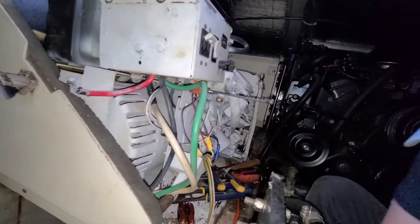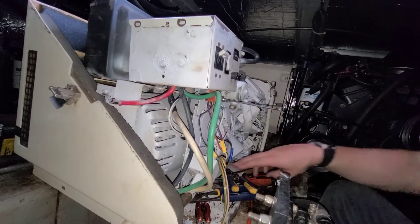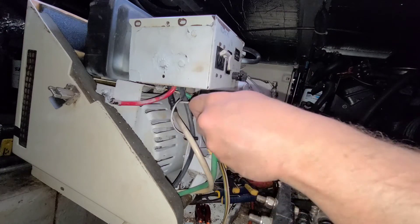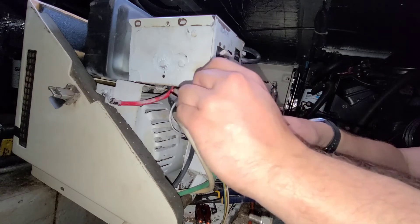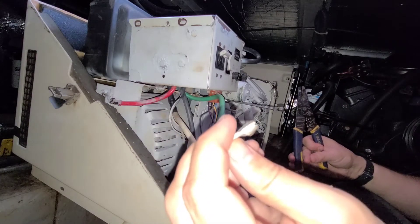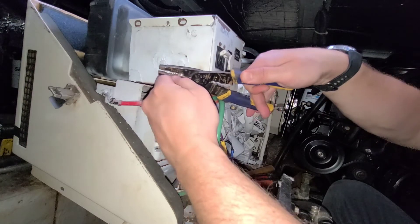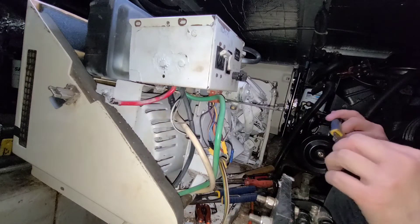Let's get this in a good spot where you can see what I'm doing. We'll take these completely off. We can cut that piece off and re-terminate both of these — we want to find a similar spade connector too. Let's cut that off first. You can see that one was actually kind of melted — that could have caused its own set of problems. We'll strip this down... okay, there we go. That's good.